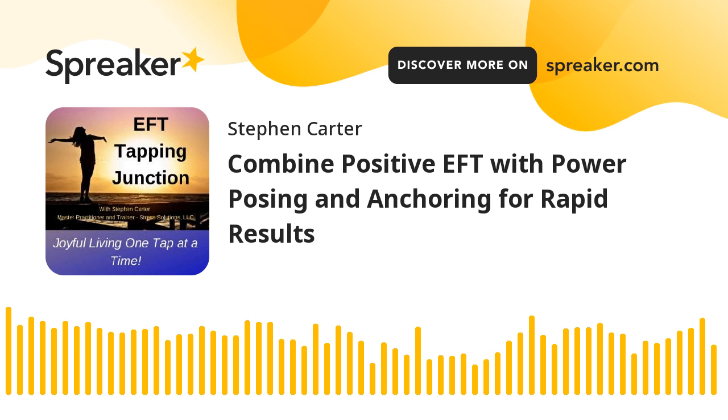This guide is yours for the asking. Simply create an email with the subject line reading 'positive EFT and beyond,' leave the body blank, and send that email to me at cartermethod at gmail.com.